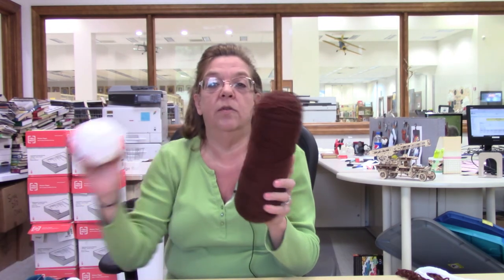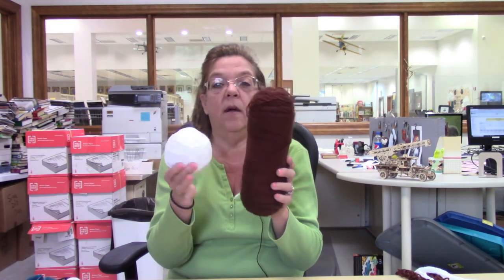So what you'll need for this is just yarn — I'm going to use brown yarn and white yarn — and scissors, a safety pin, and if you want, you can also use a hairbrush. So let's get started.